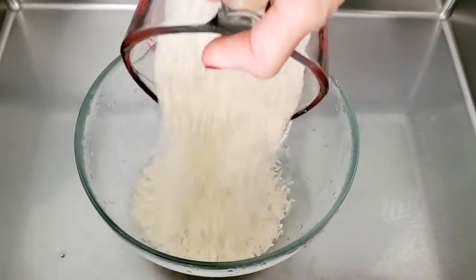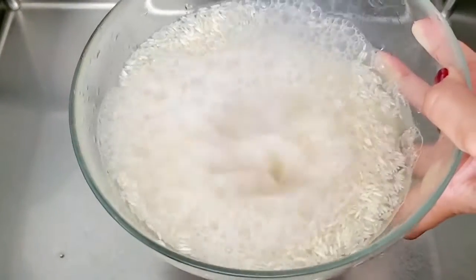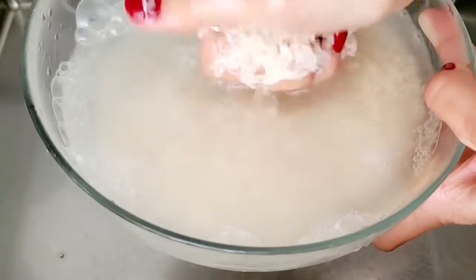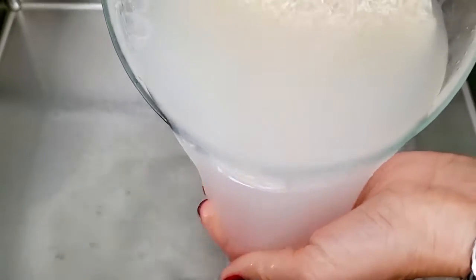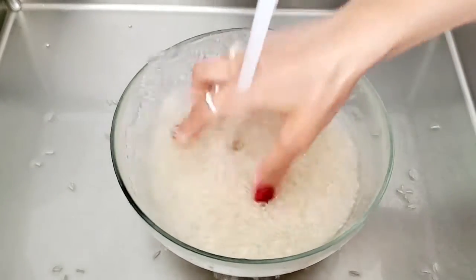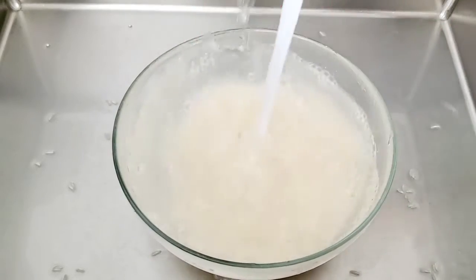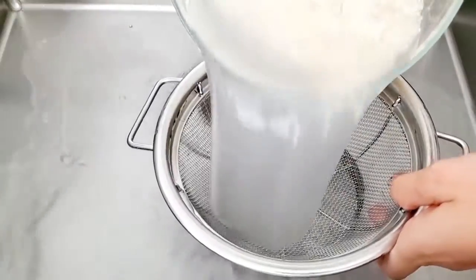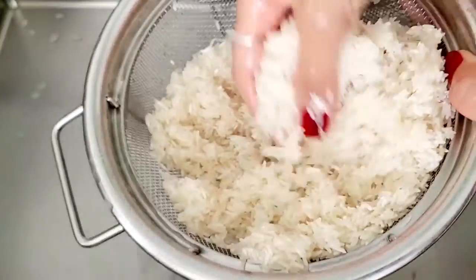We're going to start by transferring our measured white basmati rice into a bowl. Take it to the sink and start to rinse the rice really well. I like to dip my hands into the water to help remove the starches from the rice. We're going to repeat this about two to three times until all the water is nice and clear. Then transfer the rice into a colander, give it one final rinse, and let it sit for five minutes.